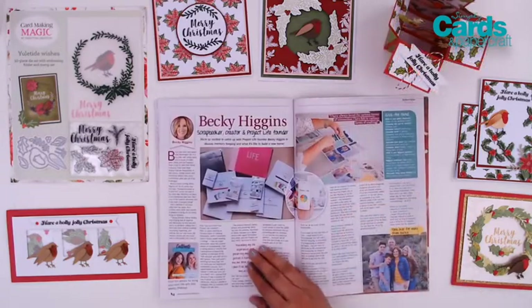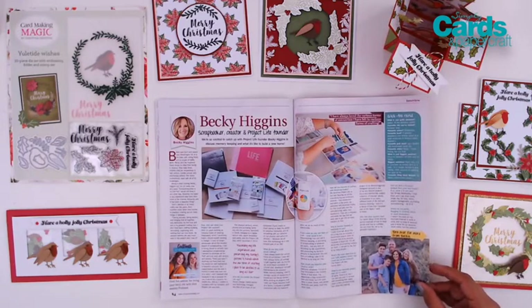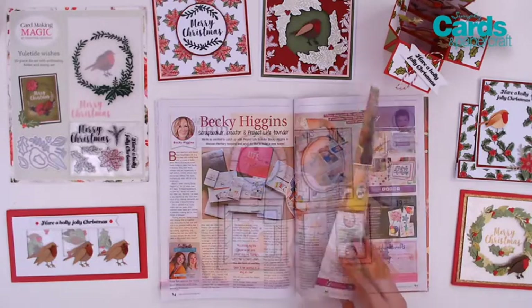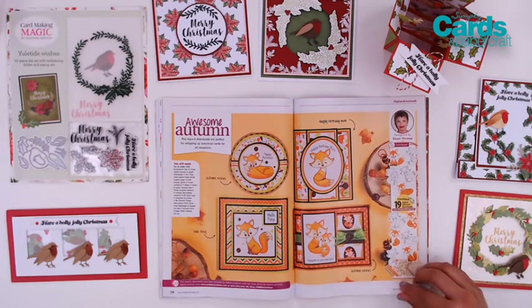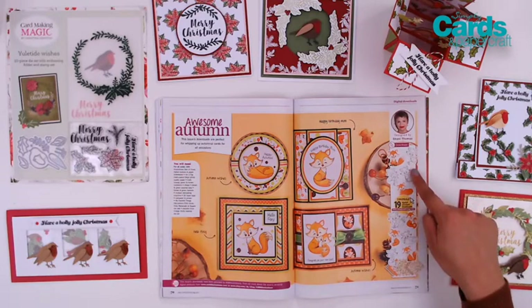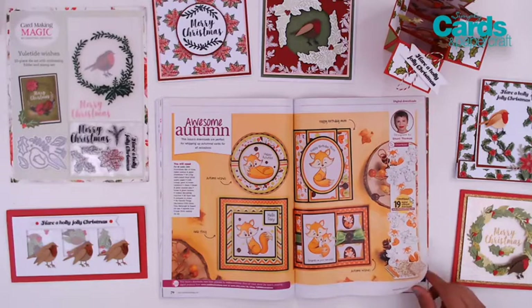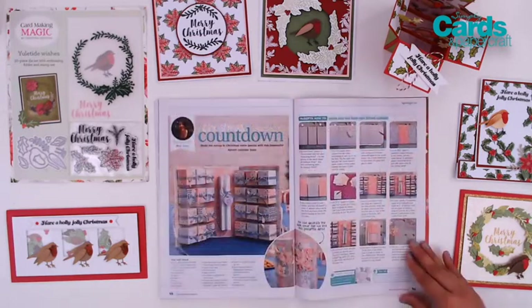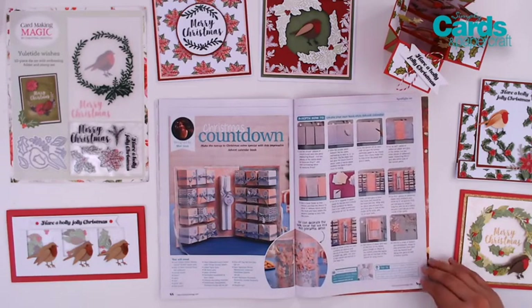There's so much more inside of issue 197. I'm personally really looking forward to the chat with Project Life creator Becky Higgins. And there's also some fabulous freebies — 19 digital elements up for grabs that you can download for free so that you can create some autumnal seasonal designs and some beautiful cards. There's also reader discounts, new releases, and a feature for how to create your own advent calendar, which you need to start right away to get ready in time for Christmas.